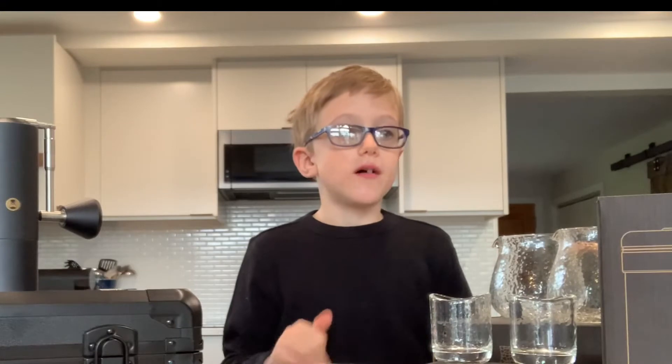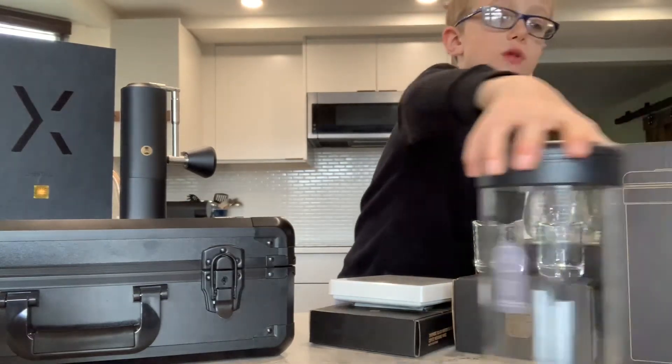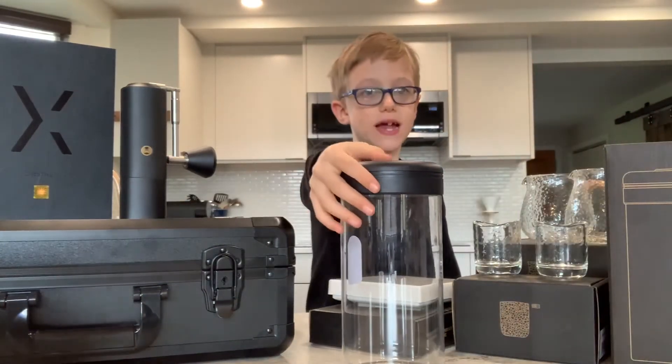These products include vacuum canisters, pan grinders, and much much more. Let's start with the Time War 1200ml vacuum canister.